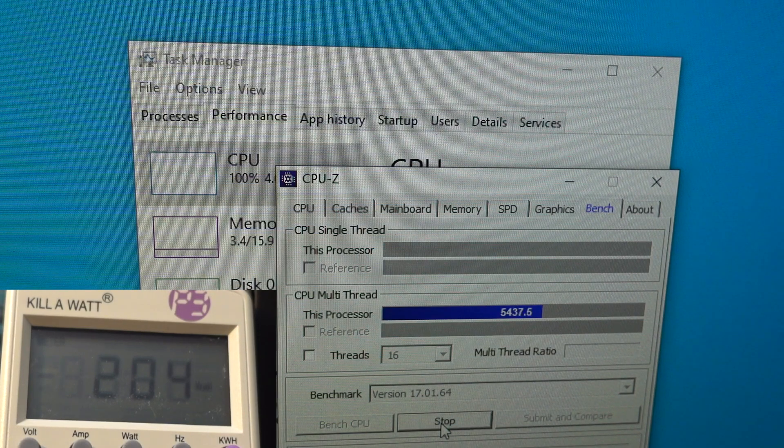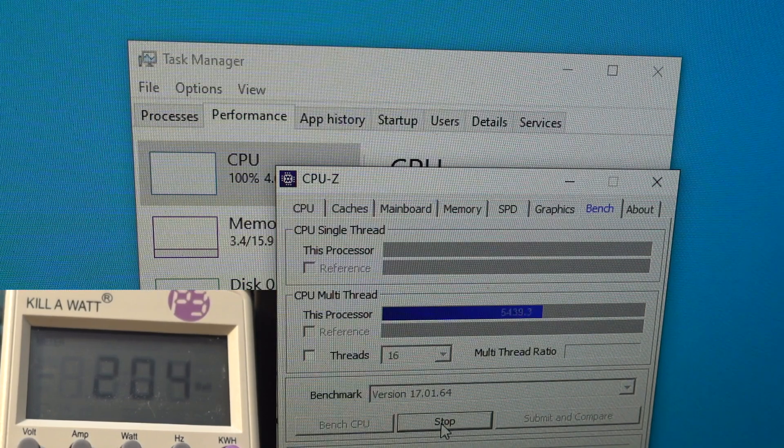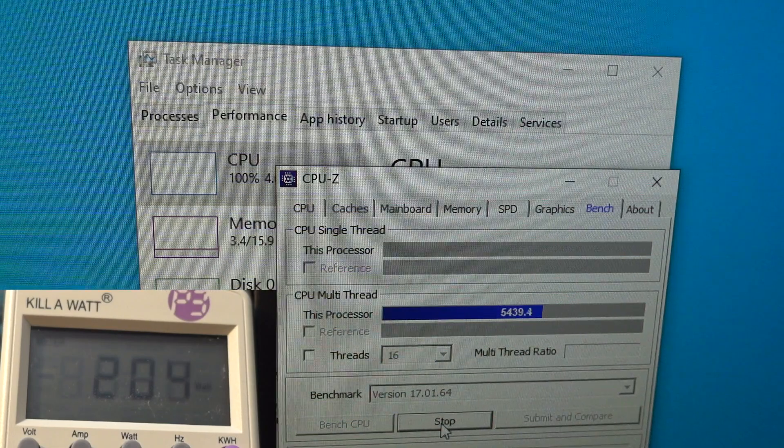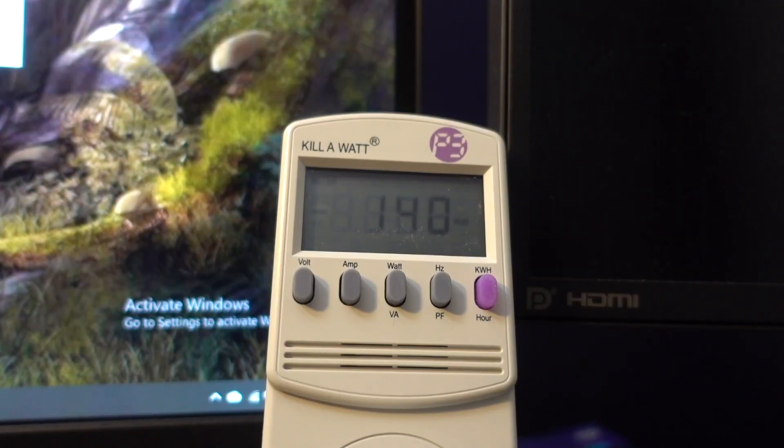I don't have anything overclocked in general, but if you did, that would add some extra usage to the power supply. The CPU stress test peaked out at about 205 watts. Now I'm going to launch the FurMark stress test for the GPU.